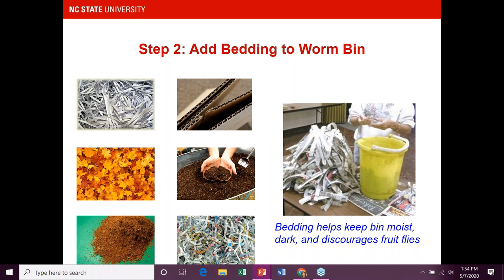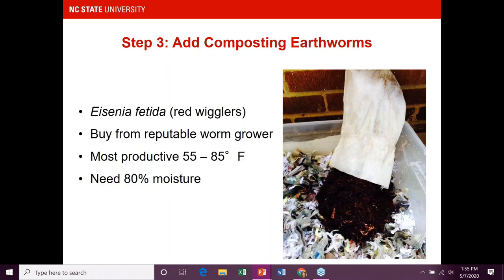Next, you want to add bedding. Worms need a moist environment, and the bedding provides something for them to live in — they can live and thrive in a stable bedding environment. Bedding keeps things moist and dark. Options include shredded office paper, cardboard, leaves, finished compost, shredded newspaper, and coconut coir. A lot of people like coconut coir — it works well in a worm bin, but you really need to consider the carbon footprint unless you grow coconuts in your area, as it's imported from overseas.